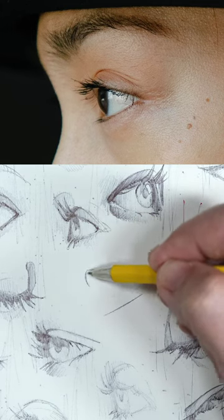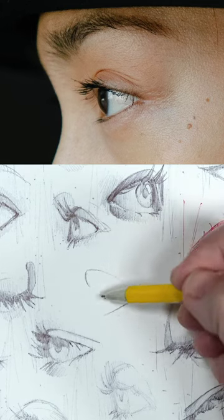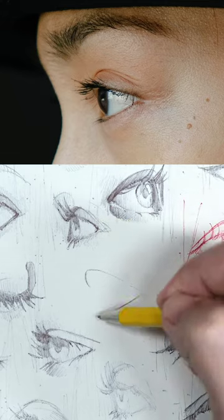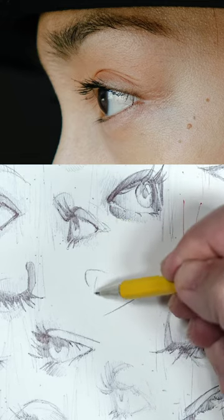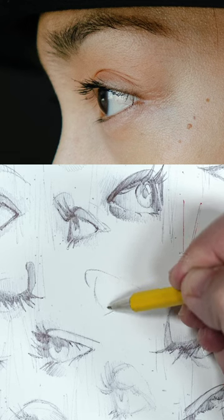We want to make sure that the upper eyelid — this part here on the top — actually hangs over the bottom lid a little bit, so they're not equal. We actually have this one on top going a little bit farther out to the left, then we do that curve for the shape of the eye.